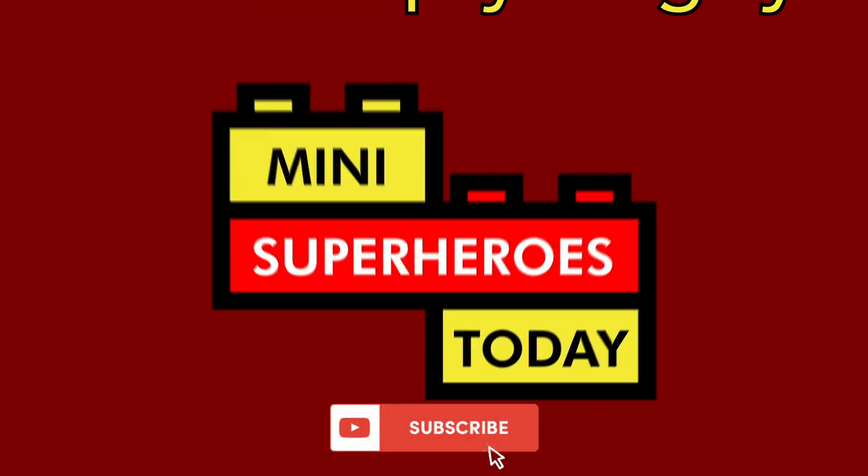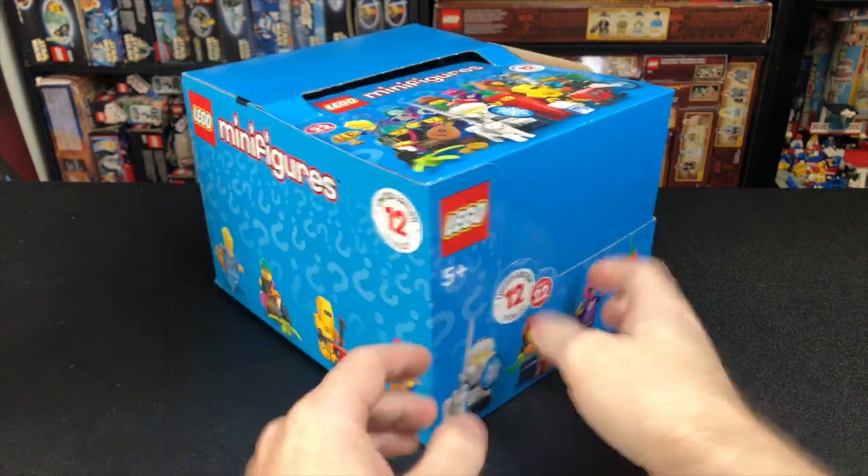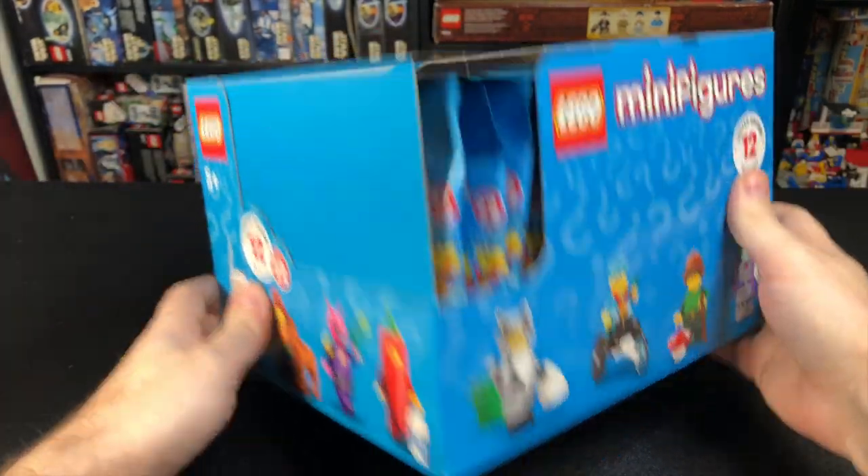What is up you guys? This is Mini Superheroes Today. Hey guys, Jonathan here, aka Mini Superheroes Today, and thanks to LEGO for providing this brand new box of Series 22 minifigures for me to open up and review for you guys.